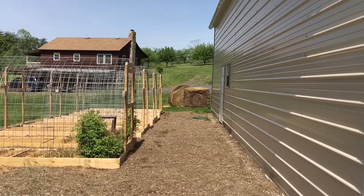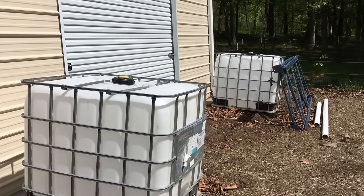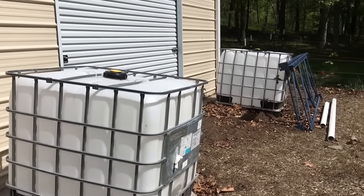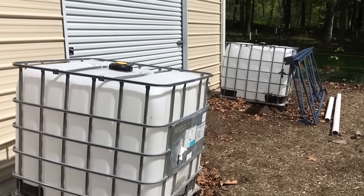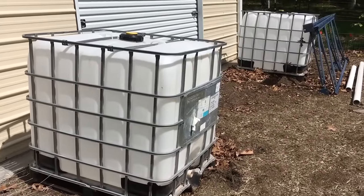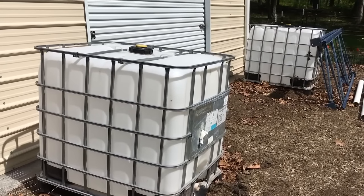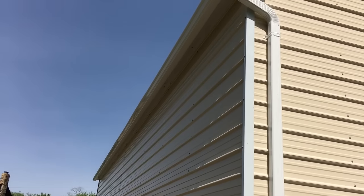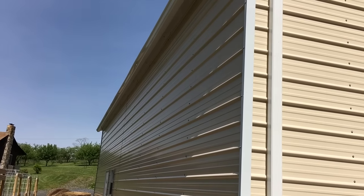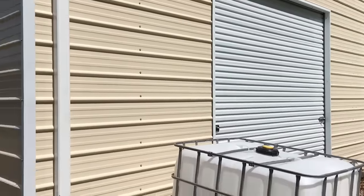This weekend I'm putting in a 1200 gallon IBC tote water harvesting system. Each one of these IBC totes is 300 gallons — I have two here and two out front. These two need to be cleaned out since they had a preservative for sausage, so I want to wash that out thoroughly. The two out front have been cleaned out. Last weekend I had gutters put in on my 24 by 51 foot garage, with gutters coming down each side.